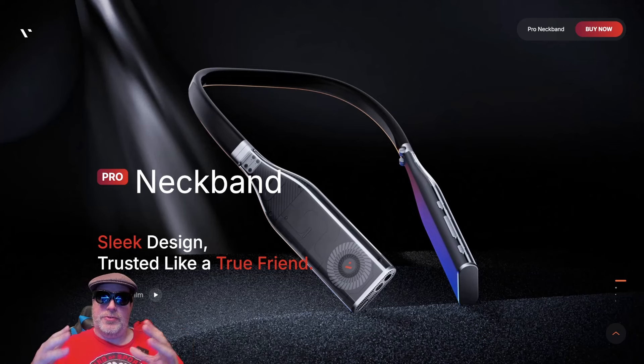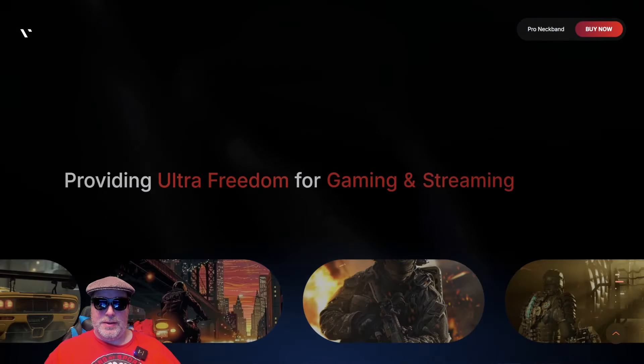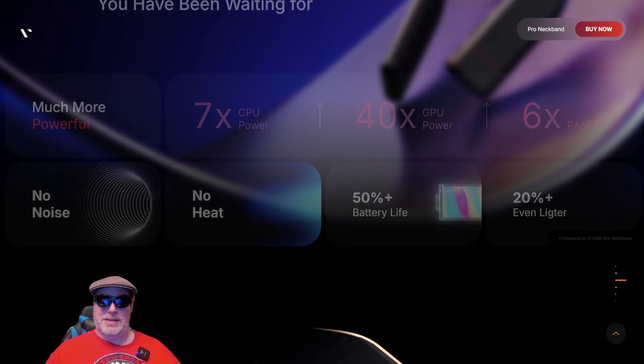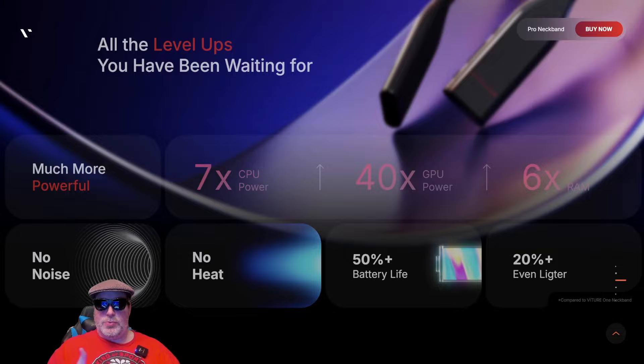This is the new website for the Vichur Pro neckband that just launched. It says it's a sleek design, providing ultra freedom for gaming and streaming. All the level ups you've been waiting for — it's much more powerful with seven times the CPU power, 40 times the GPU power, and six times the RAM, no noise, no heat, 50% more battery life, and 20% lighter. And that's all compared to the Vichur 1 neckband.